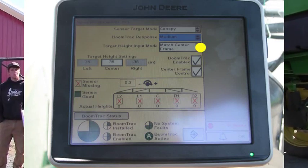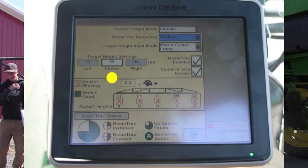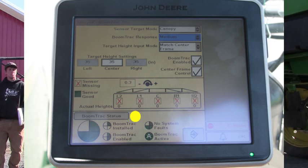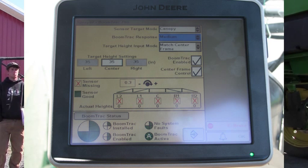We can do target height mode — individual, so they're all going off of whatever set point we put those sensors at, or we can do where they match the center frame, so whatever that center frame set point height is, they'll match that. You're going to need to turn AutoBoom on, and then hit your button one on the hydro handle — that's going to enable your AutoBoom height. Just like our AutoSteer, we need to have those three pieces of the pie to have our AutoBoom.